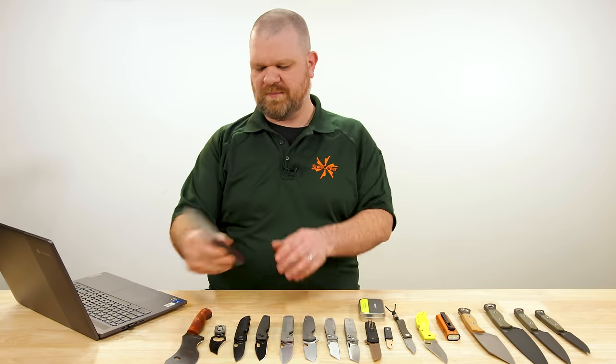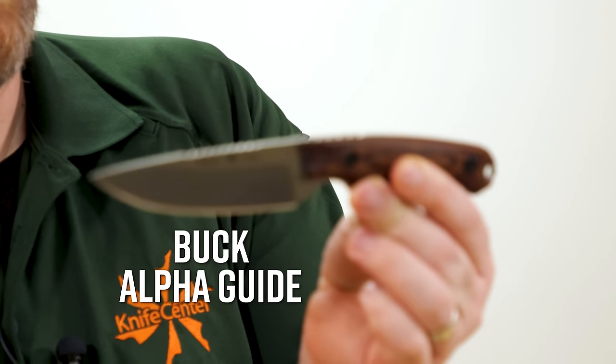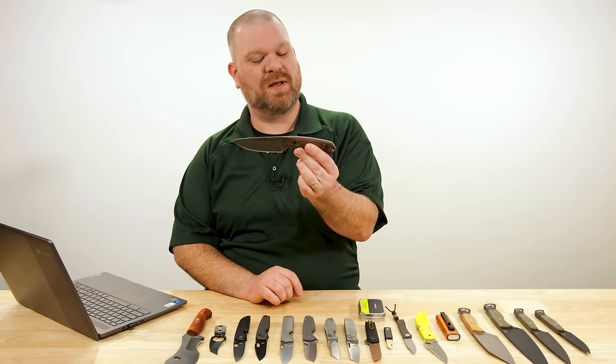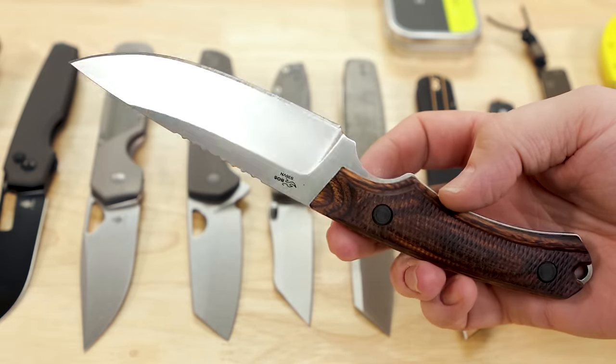All right, we're going to start off with fixed blades and the first is the Buck Alpha Guide fixed blade. We have had and still do have the Richlight handled version of this knife, but now the Dimelux handled version is in stock and they're the same price — actually about 210 bucks.